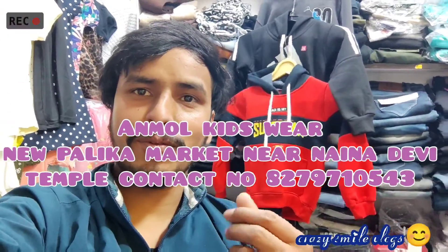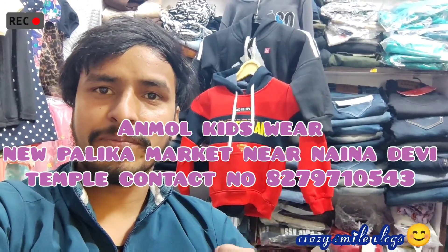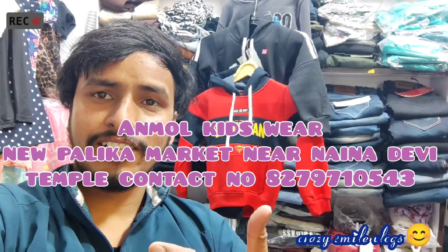Hi guys, this is Suraj and I am the master of the shop. So today we will be reviewing the shop. The shop is not a regular shop — it's a proper shop and the products are available here.